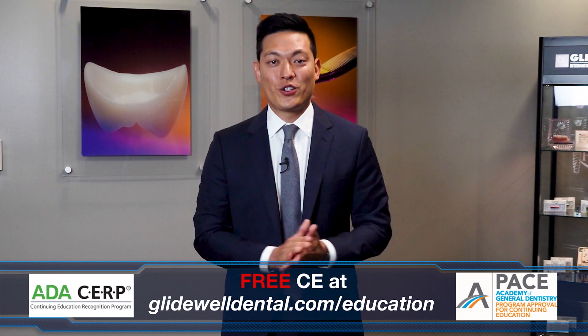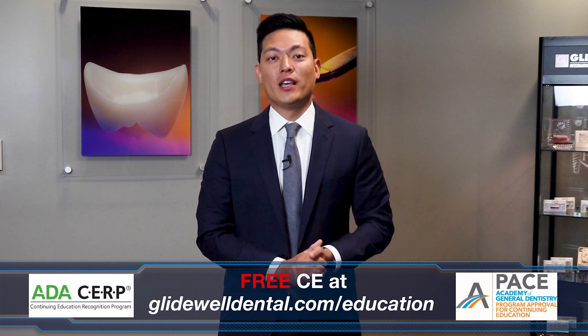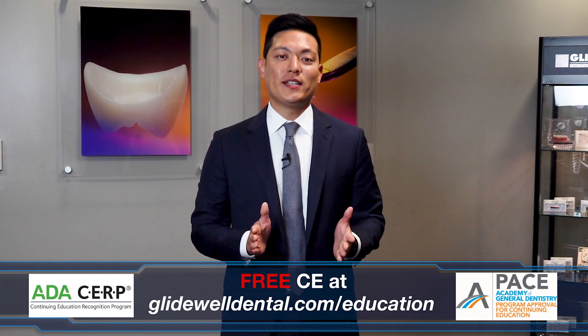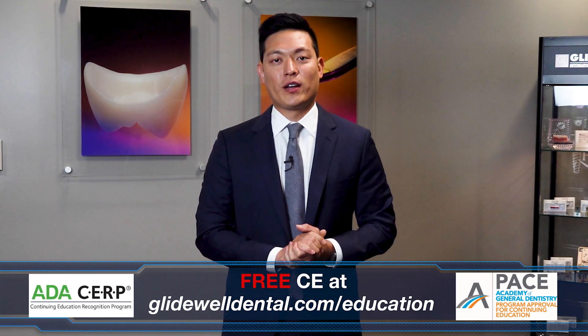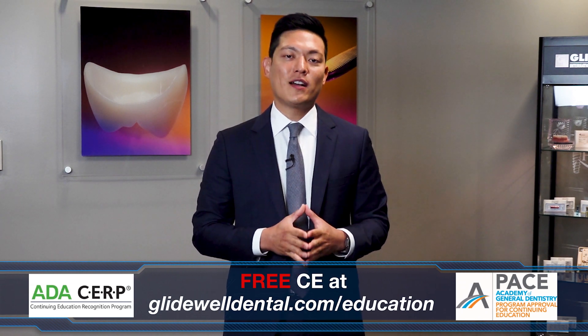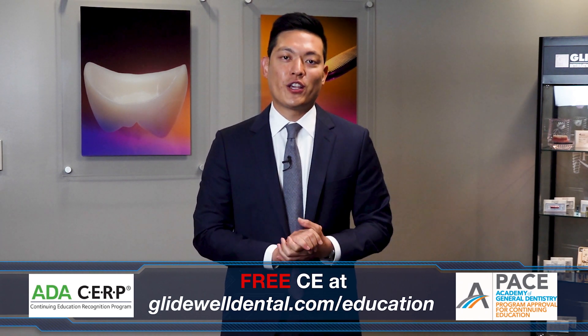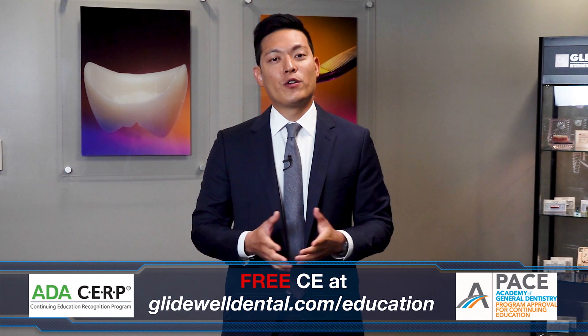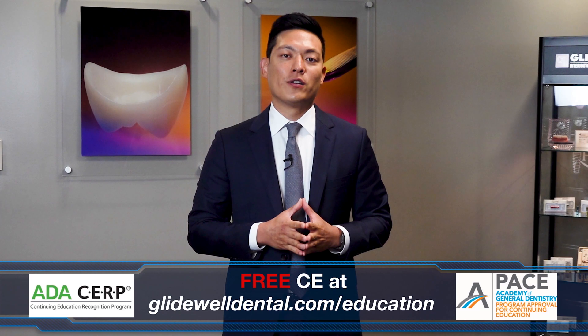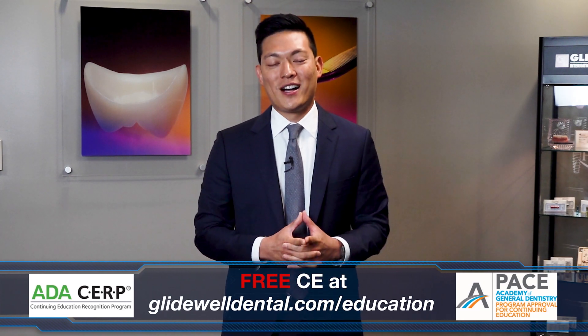Are you enjoying this instructional video? If you'd like to receive additional clinical instruction with AGD and ADA approved CE credits all at no charge, be sure to visit glidewelldental.com/education, where in addition to over 60 on-demand clinical courses, you can also access our weekly webinars along with other valuable content.